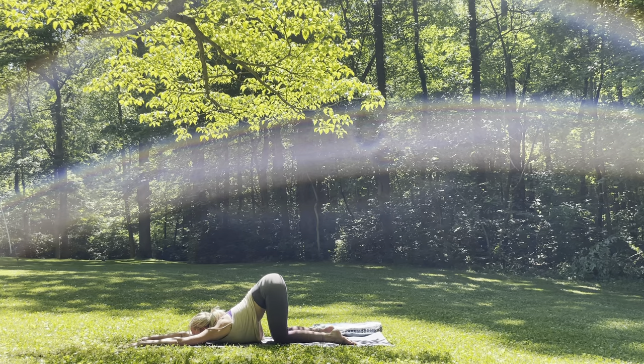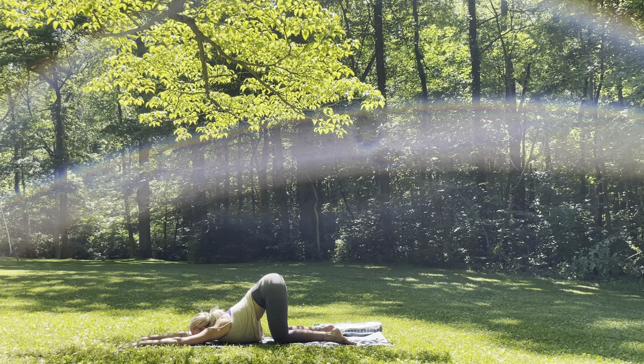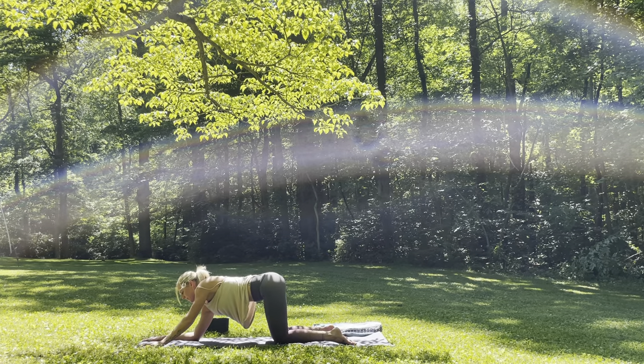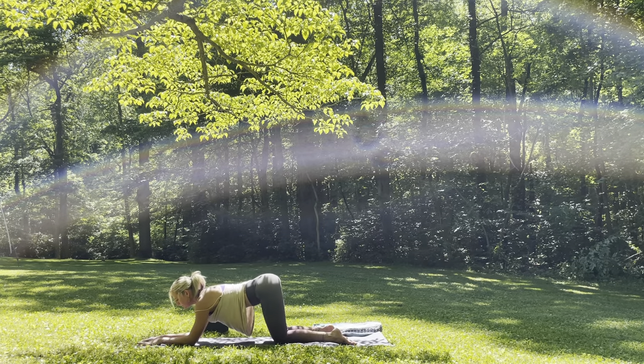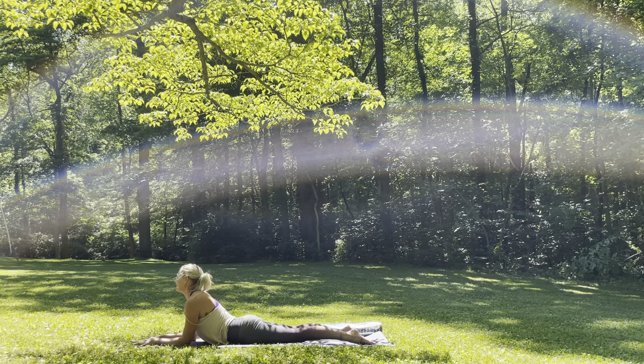Finding your intention of stillness here, for three more full cycle breaths. Inhale into the belly. Exhale, melting in. And then slowly start to walk the hands back just a little bit, come onto the elbows, and slowly start to slide the feet all the way back, hips down, finding a sphinx pose. The shoulders are pretty much over the elbows, maybe slightly behind.